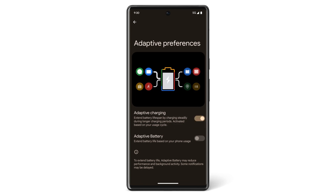On this same screen, you can also turn Adaptive Battery on or off. Adaptive Battery keeps apps that you use less often from draining your battery power. Adaptive Battery is turned on by default.